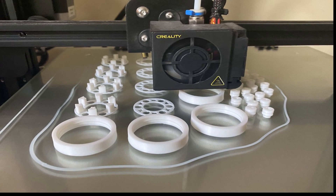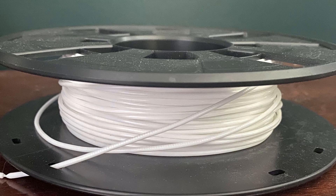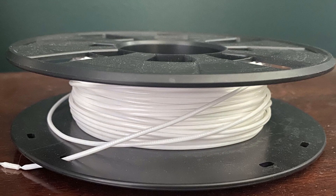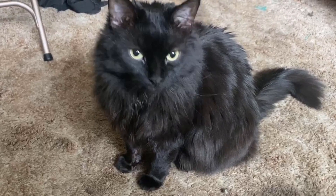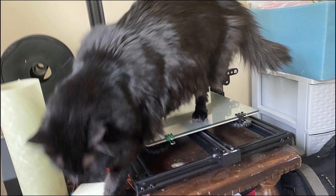The second lesson I learned is to never print all the pieces at once unless you know your design is fully complete. A lot of material was wasted on printing extra bearings before I got the design to work perfectly. The third and final lesson is to make sure you don't allow your animals — specifically a cat — to jump on the print bed as the printer is working.